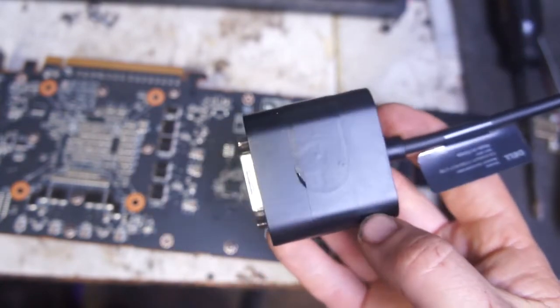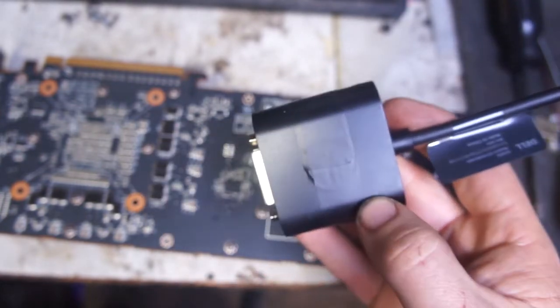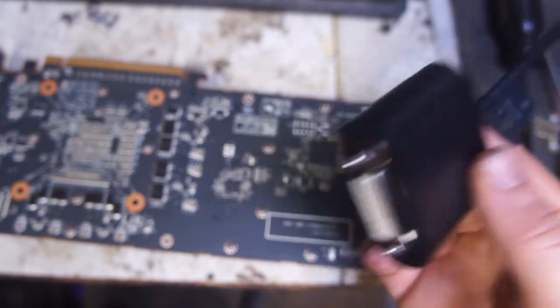I had an active adapter — I took the mini DisplayPort end off and wired it up, but I was getting some weird flickering and the active adapter compresses the image, it looks like garbage compared to a passive adapter. This passive adapter has a level-shifting IC and some ESD protection. I paid nine bucks for it on eBay — I'll link that in the description. It's basically that simple.